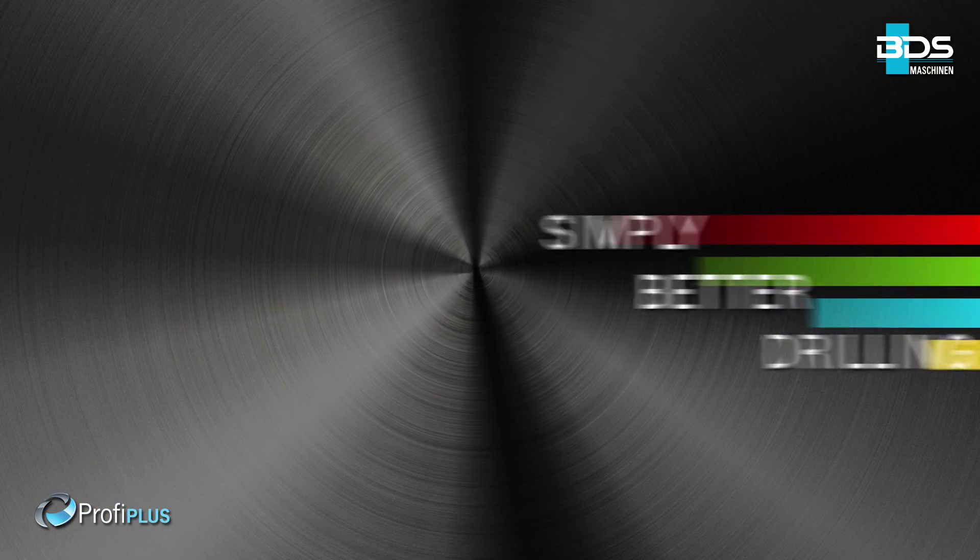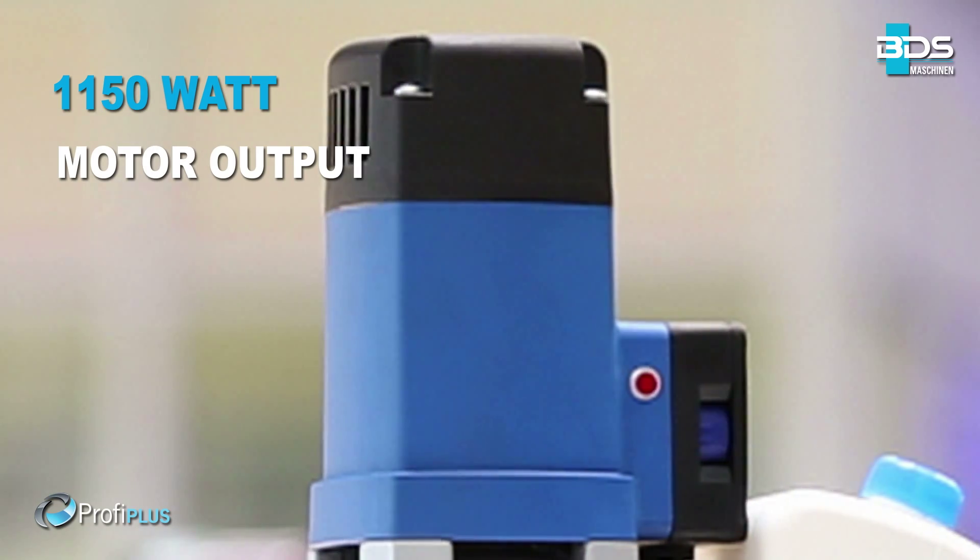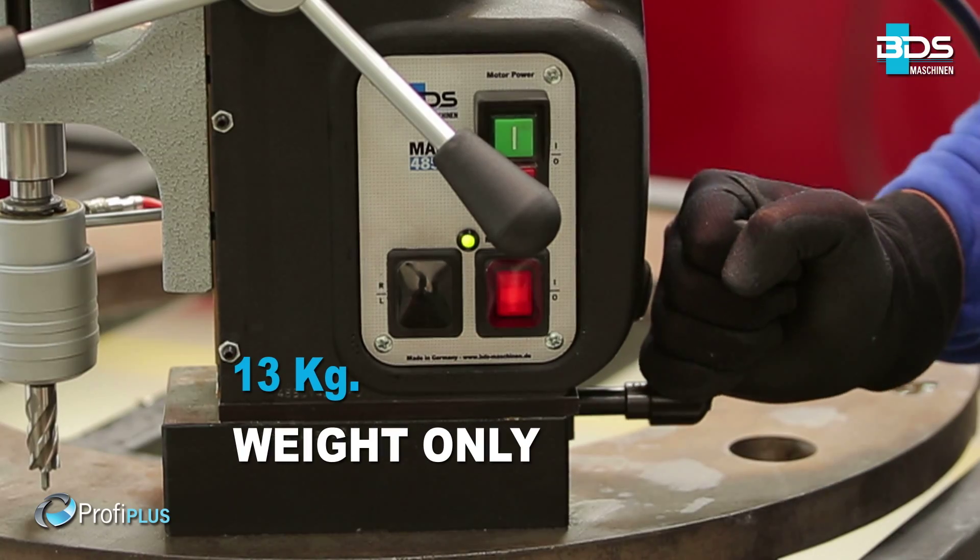Simply better drilling. Powerful 1,150 watt motor, weighing just 13kg.